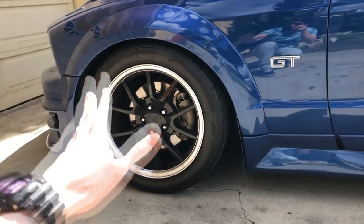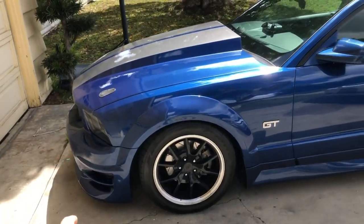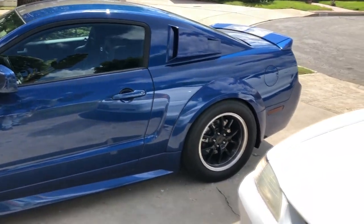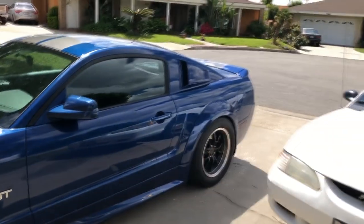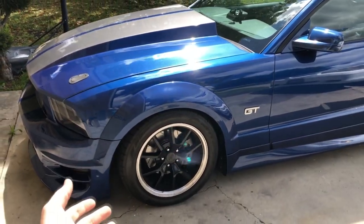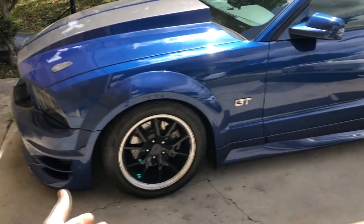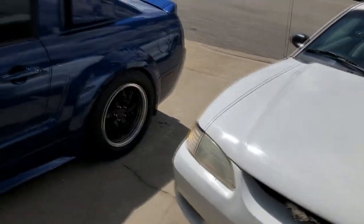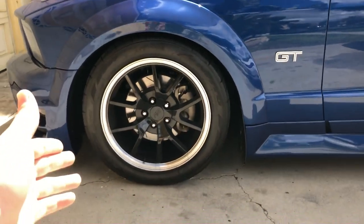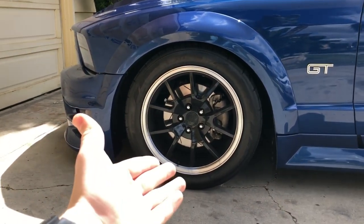So today we're going to take these off and throw on some new wheels. I haven't got the wheels yet so we still have to go do that, then take it to a tire shop and have them mount the same rubber I have now onto the new wheels, and we'll compare the two. These wheels do the job but they're just a little bit out of style. If I go and dip or wrap my car they might not match — the silver lip kind of just doesn't float with everything.